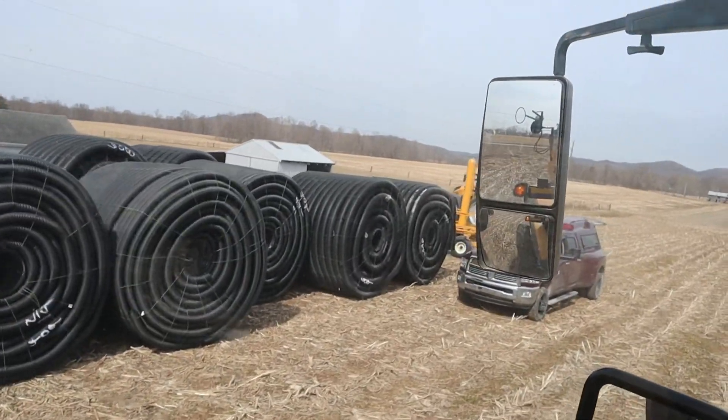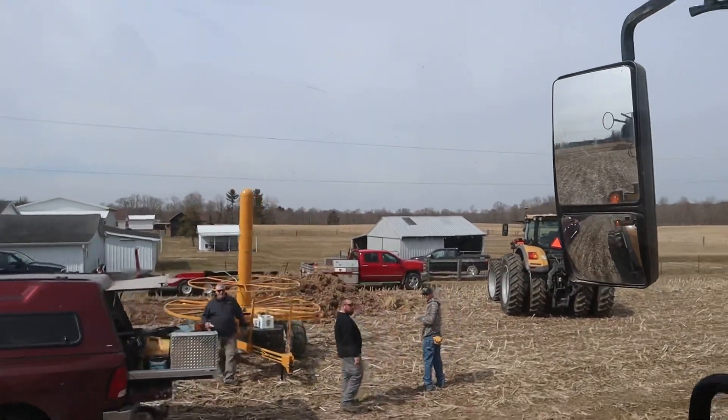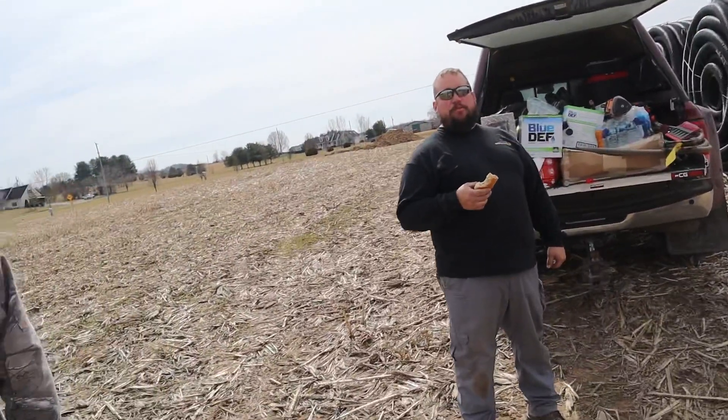Well hey, at least lunch is here. Tractor's dead in the water. Looks like you guys had your priorities right. Well yeah, we were gonna wait but we didn't want it to get cold. So the first thing we've got to do — which is what's going to control the plow and make sure we're maintaining the right grade to our mains — is import our tile plan.